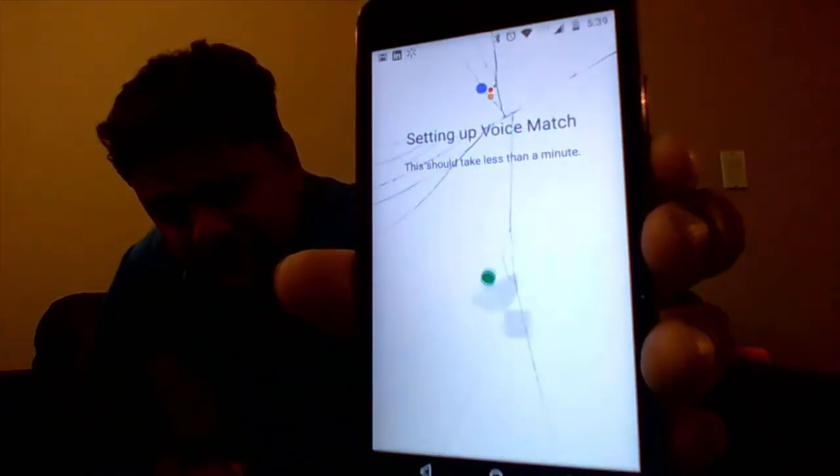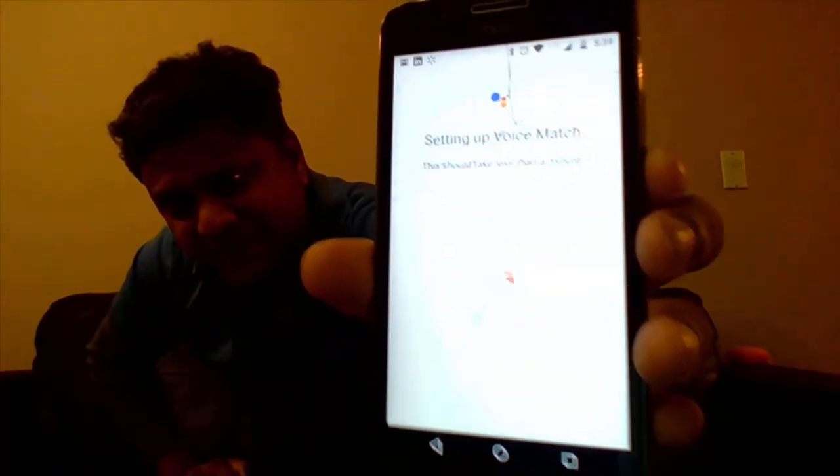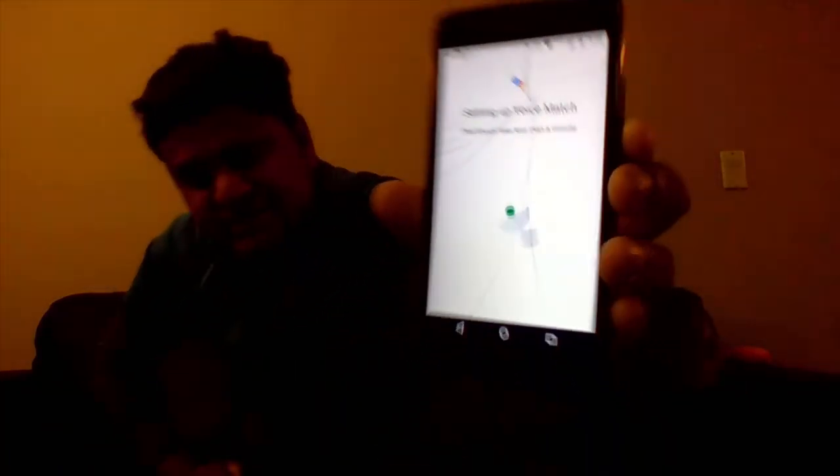Now it's setting up my Voice Match. It's a very nice graphic they've come up with. They should have put some default music while it's showing the dancing balls and rectangles and whatever shapes — to keep me entertained while it processes.